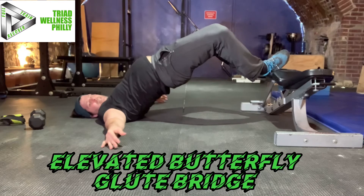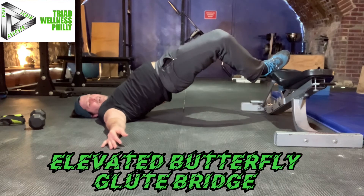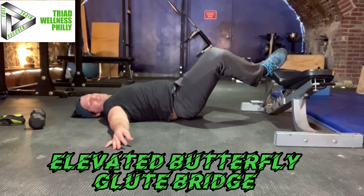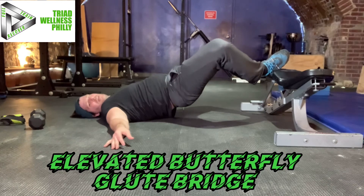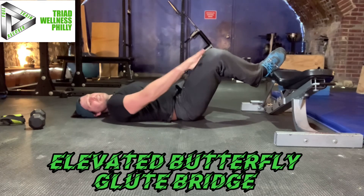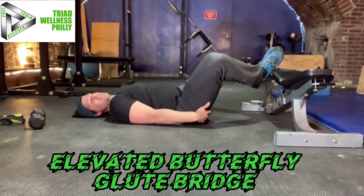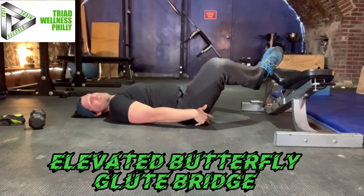Notice I'm not extending the lumbar spine like that. I'm keeping my abs and glutes engaged. When I come down, my whole back touches the floor and I go right back up. The hard part about this is keeping the knees open during it and trying to keep tension in this outer part of the hips.